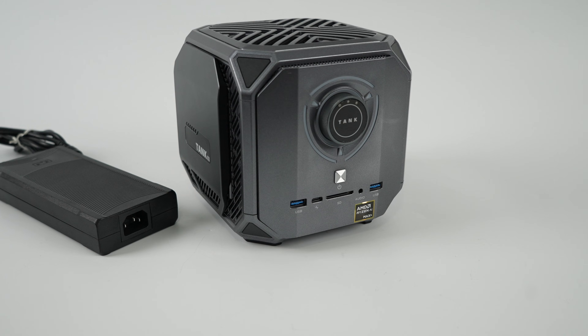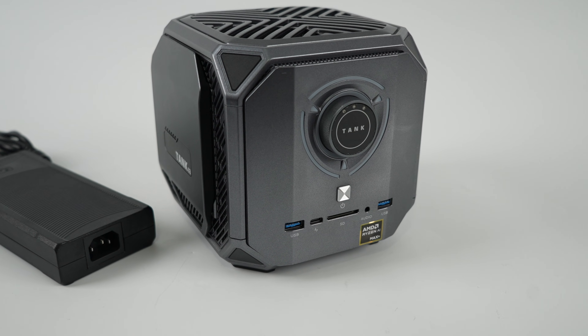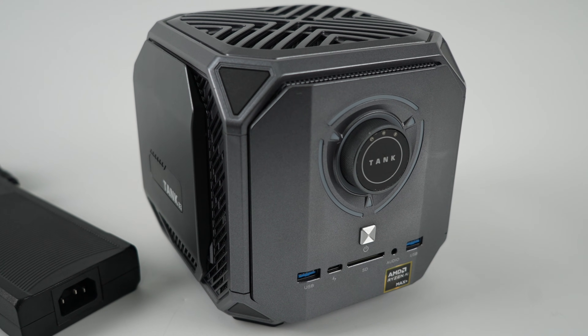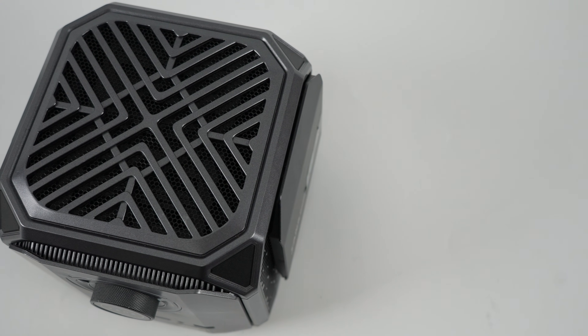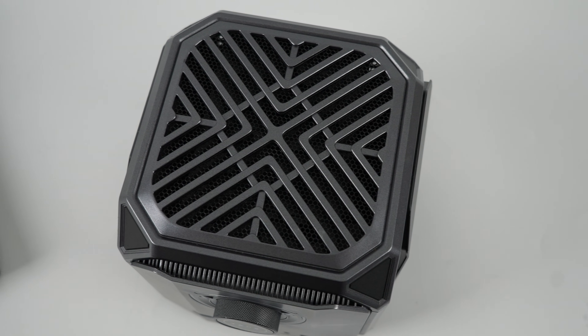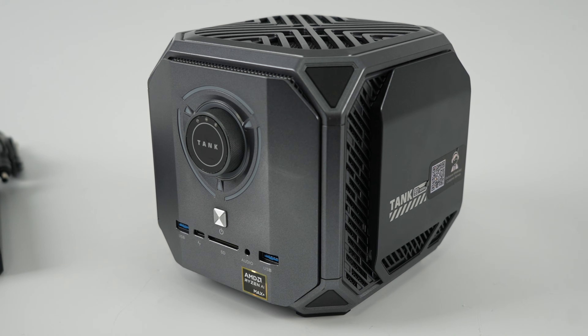Hey, what's going on everybody, it's ETA Prime back here again. Today we're going to be taking an early look at the upcoming Chatry Tank Pro Max. We've seen this design before from other manufacturers, and when it comes down to it, this is coming from the source. Chatry is the company that makes these for other companies, and then they put their branding on them. So there's no doubt we're going to see a few manufacturers release this, possibly with different names.